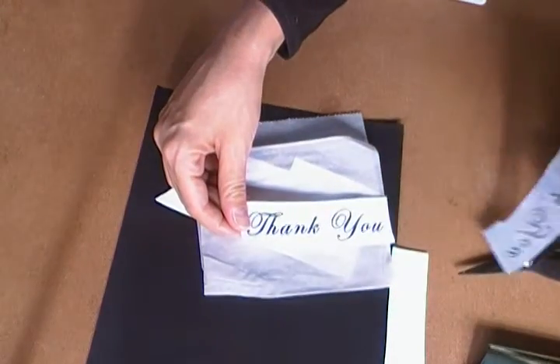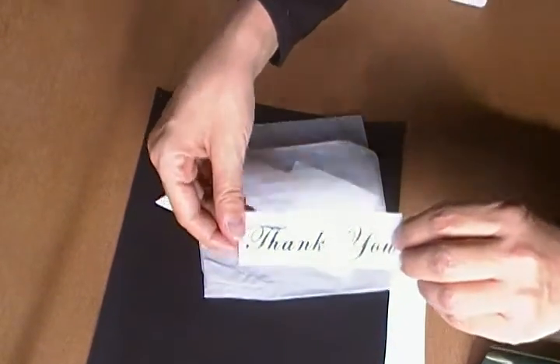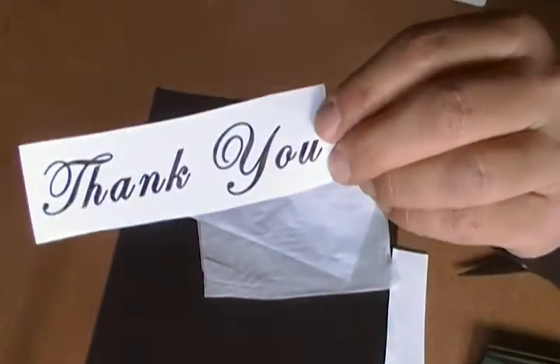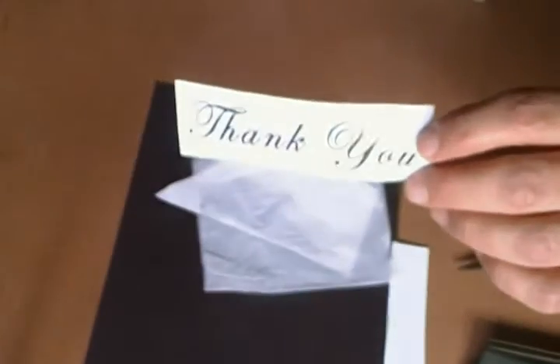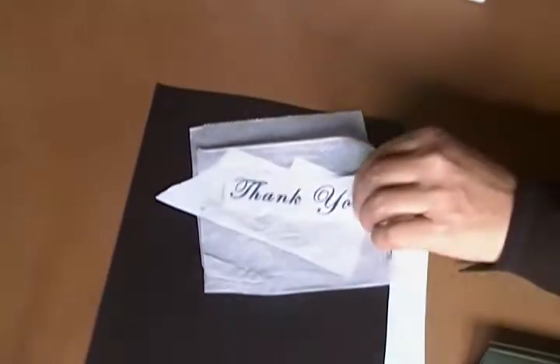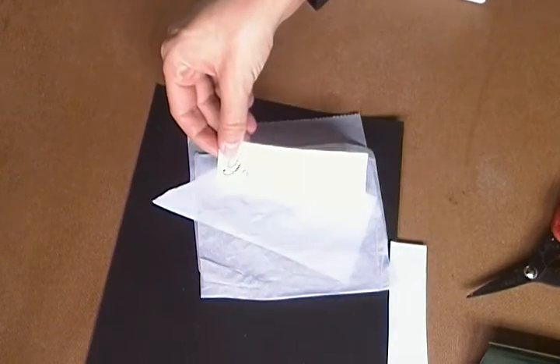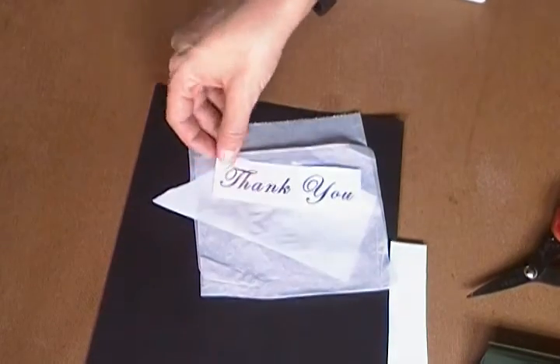Oh, that really came out nice! I hope you can kind of see it without too much of a glare. Yeah, that came out nice. And this is not even cardstock — this is just regular cutting machine paper because I forgot my cardstock. So I hope it comes out in the video that you can actually see how nice that really worked.